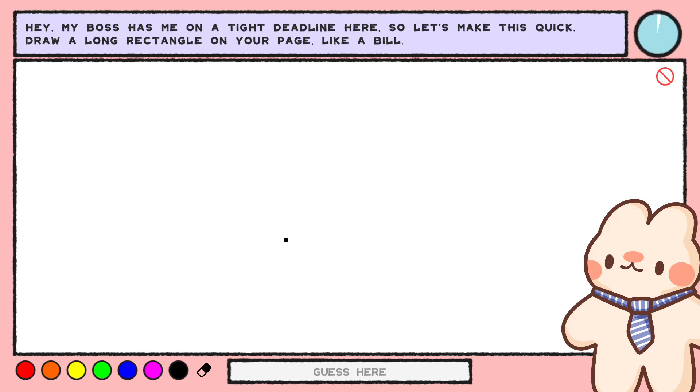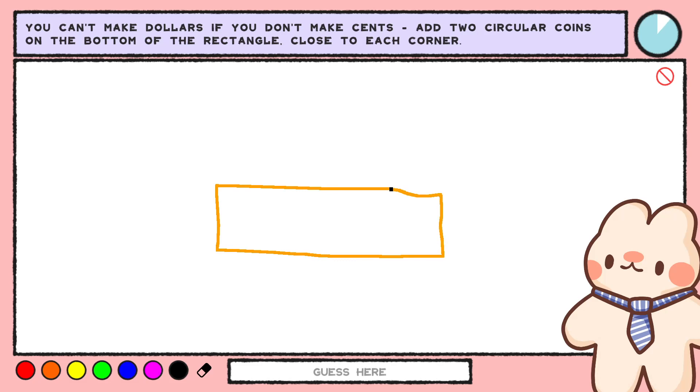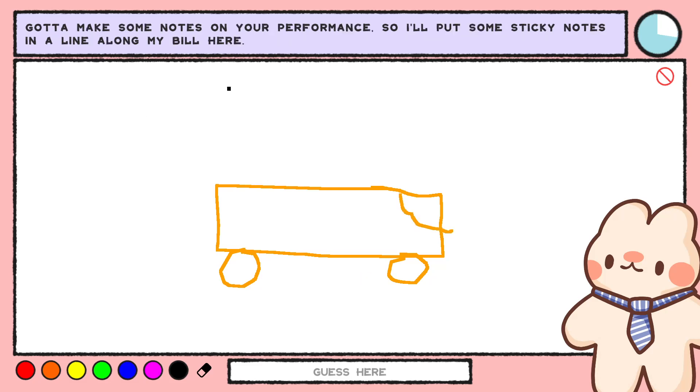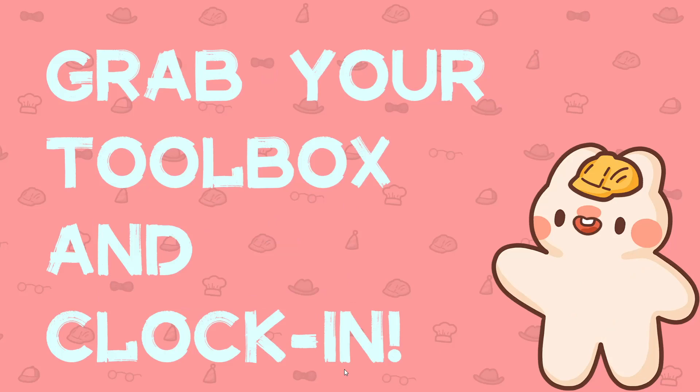My boss has me on a tight deadline here, so let's make this quick. Draw a long rectangle on your page, like a bill. You can't make dollars if you don't make sense. Add two circular coins on the bottom of the rectangle, close to each corner. Some sort of vehicle here. I'm gonna set my mug on top of this bill so it doesn't fly away — now there's a stain on the top right corner. I'll put some sticky notes in a line along my bill here. This is a bus! Very friendly algorithm.